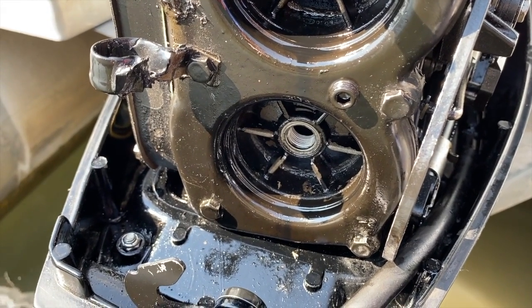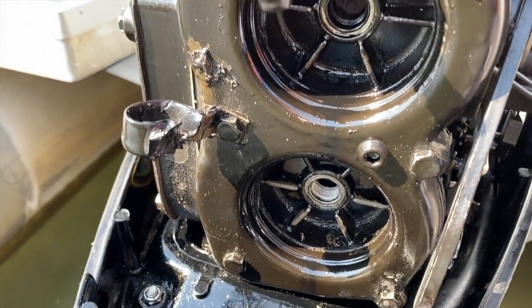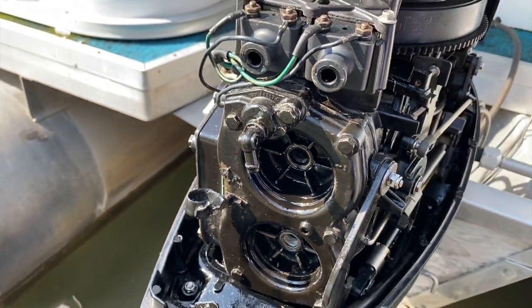The spark plug on the bottom cylinder is igniting and sparking with no issues, burning off the fuel and oil inside the cylinder. However, the top cylinder is not. All of that oil is just gathering and building and, unfortunately, fouling the plug.